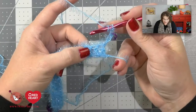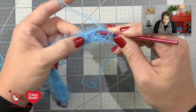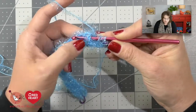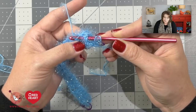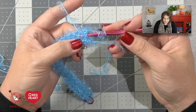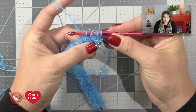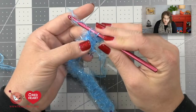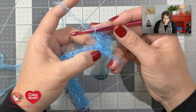For the front post double crochet: yarn over your hook, take your hook and go into the right side of that stitch and come out the left side, so the post of the stitch is directly on the shaft of your hook. Yarn over your hook like you normally would, and take your hook back through that same path — underneath that post and come back up the right side. Now you have three loops on your hook. Yarn over, draw through two. Yarn over, draw through two. You've just completed a front post double crochet.